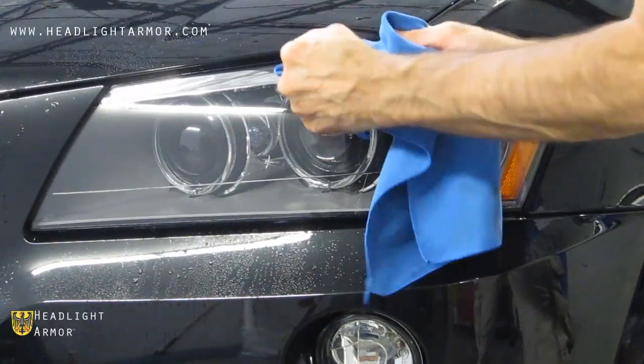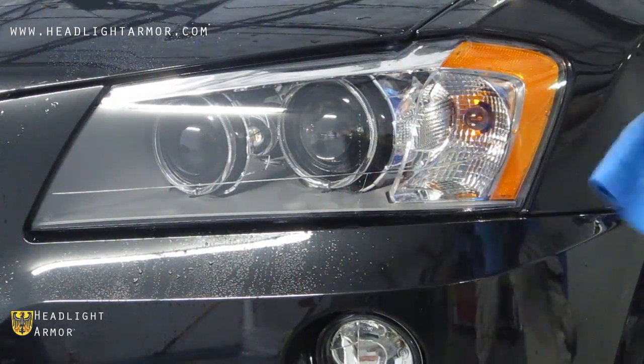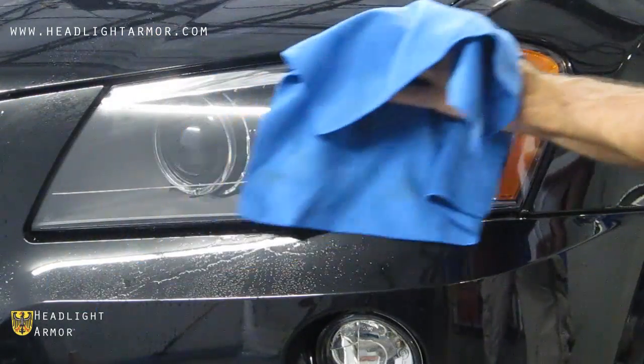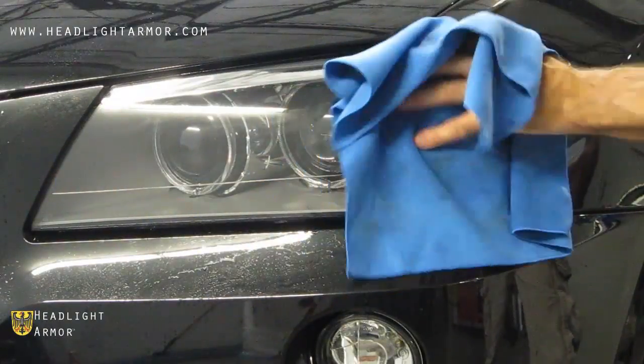Once you have the perimeter set, wipe down the edges, go over the edge with a microfiber towel and a hairdryer, and trim off any areas that may be hanging off the side of the light — and you're done.